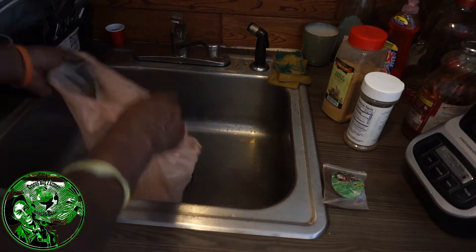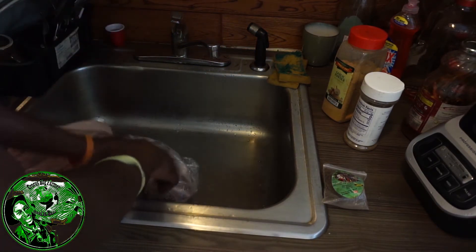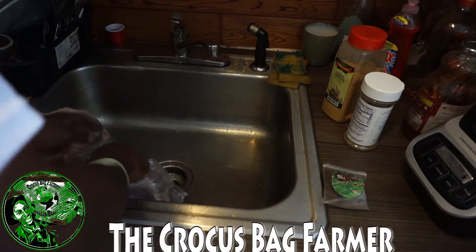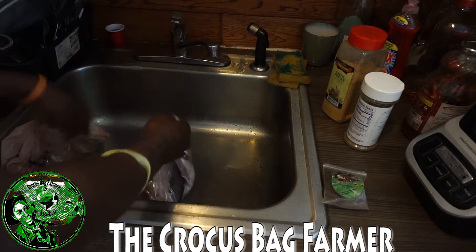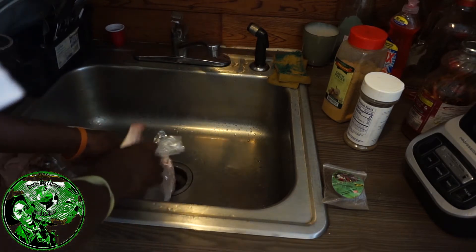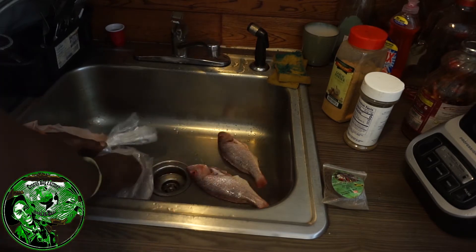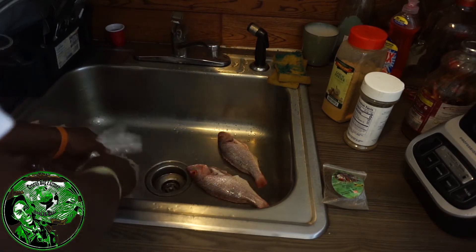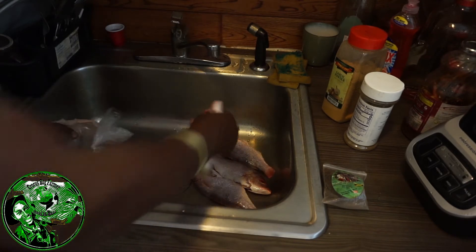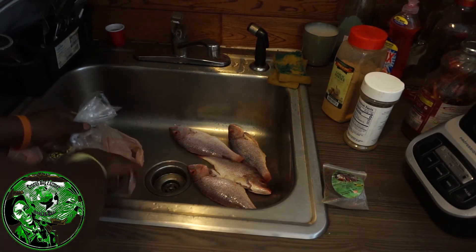Alright, my family and friends. Right now as you see, I just came in from my local store and I got me a couple of nice snappers. I tell guys they want the small ones because to me the small ones have less iodine. They spend less time in the water — less mercury, I should say, not iodine.